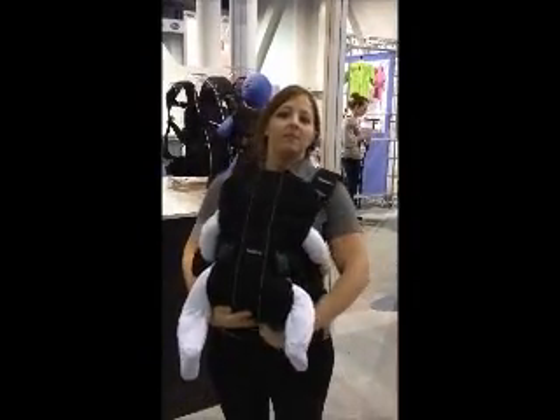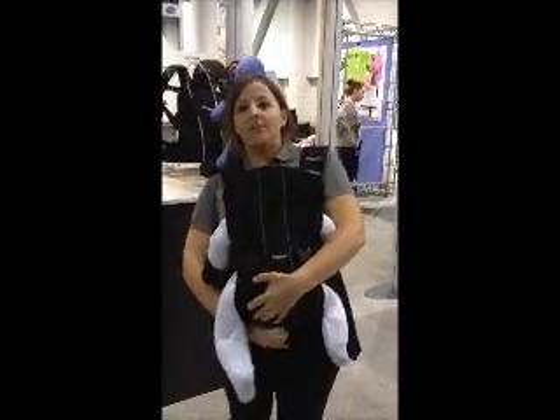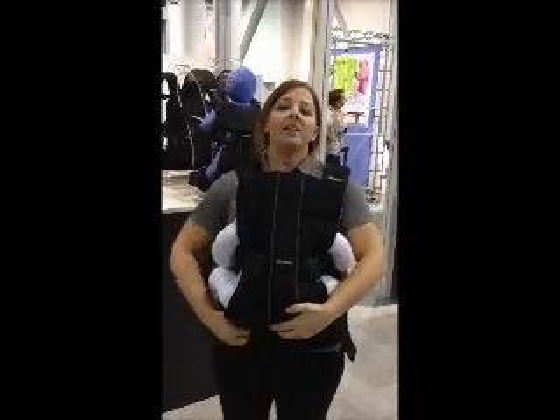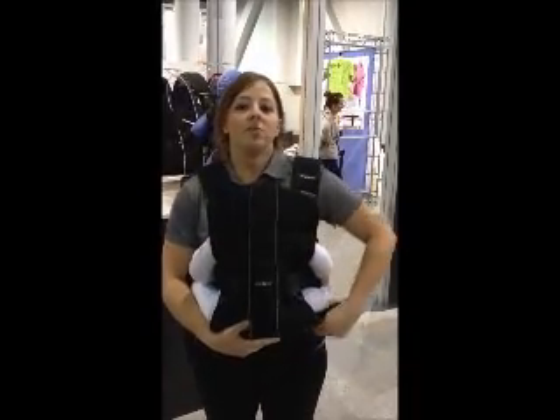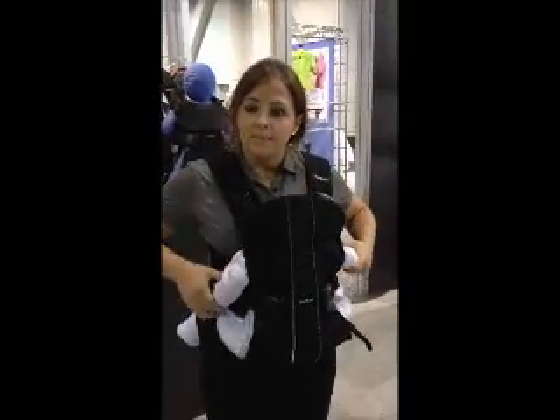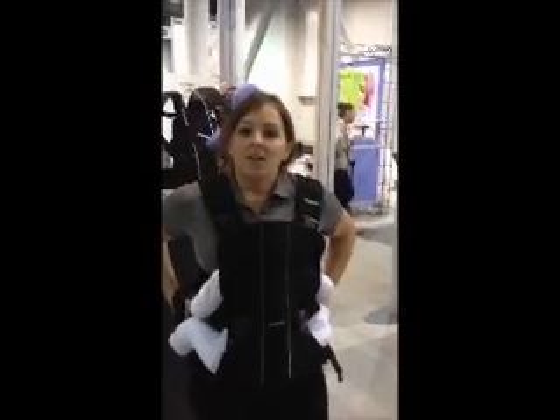If you were facing the baby outward from the front, you would unzip the legs underneath — zippers are on the side here. But since the baby's facing us and it's an older child, we're going to zip those up, and that allows the weight to be distributed around you and allows the baby to wrap their legs around you. The weight of the baby is actually on your hips right now.